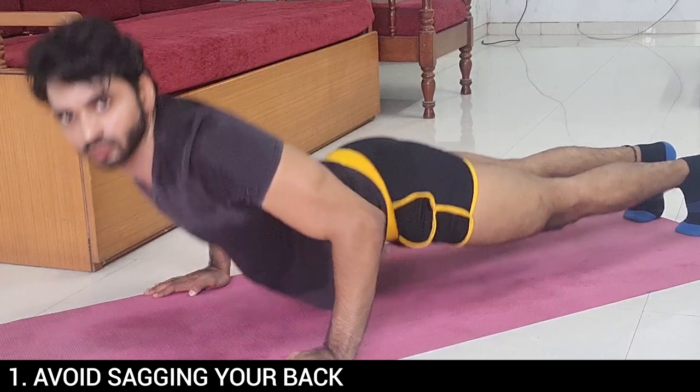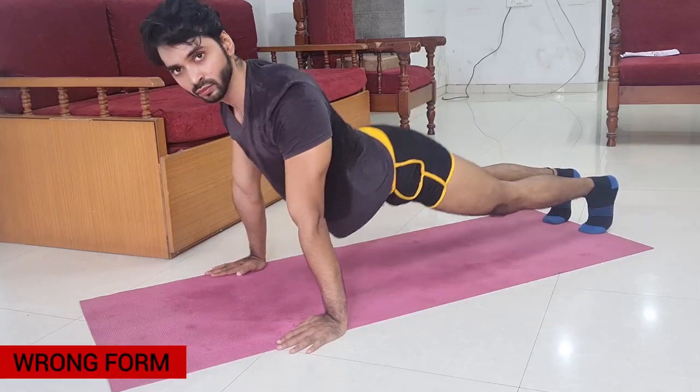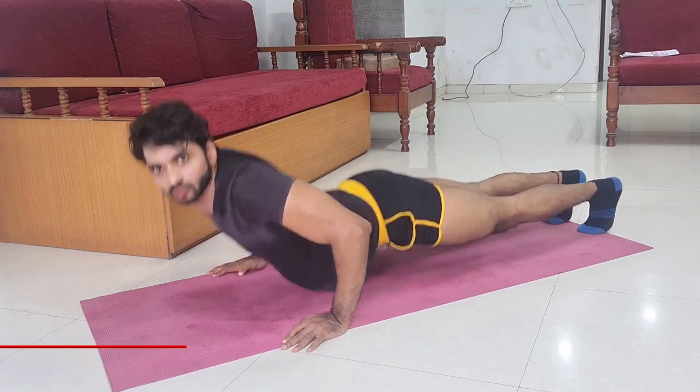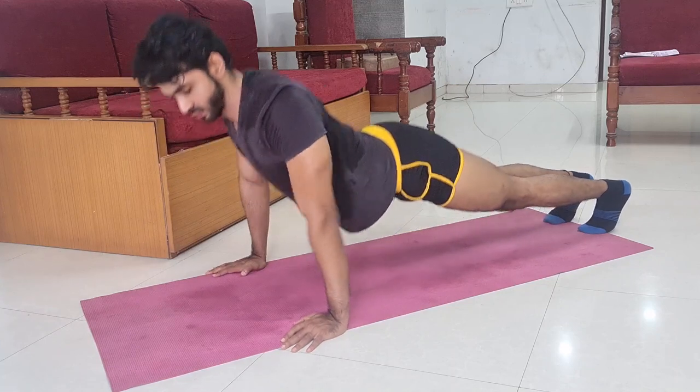Mistake number one: avoid sagging your back. When you are doing push-ups, focus on keeping your body straight — keep your legs straight and do not let your back dip down toward the floor. This is a very common mistake. People don't pay attention and you will notice them doing push-ups with a sagging back, so we have to avoid this.